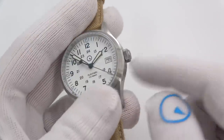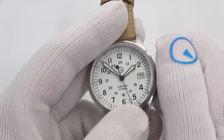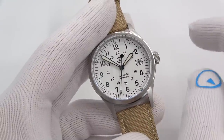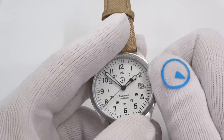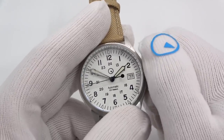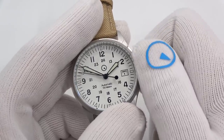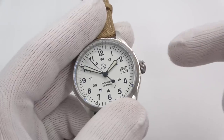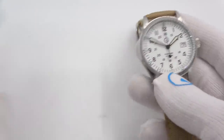It runs on the Seiko NH36 movement, which hand-winds and hacks. The day window and day mechanics inside are removed. You unscrew the crown, the crown pops out, and you can wind it for your 40 hours of power reserve, with two clicks to change the time and one click to change the date. Push down, turn, seat it for your full 100 meters of water resistance — signed crown. So I did it in white, black, blue, and green.